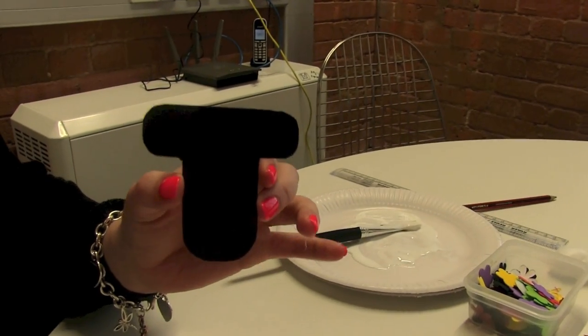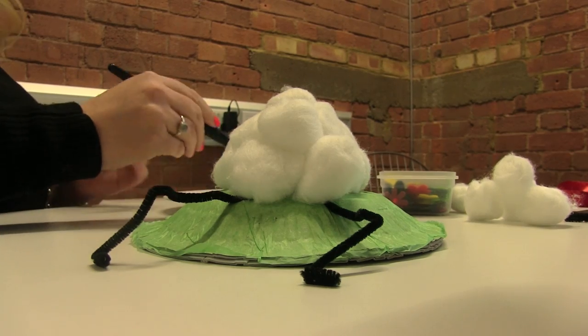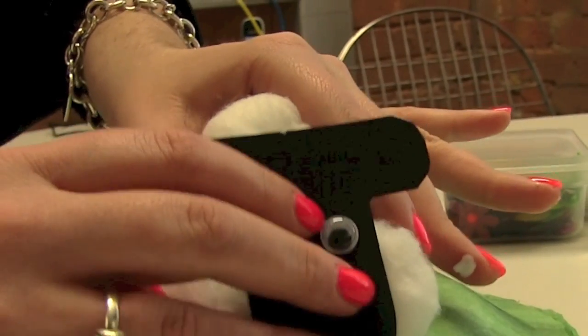Now you need to add the face. Here's the template of the sheep's head — pop some googly eyes on it and there's your little sheep's face. Now we're going to attach the sheep's head, pop it over and place it on the front.